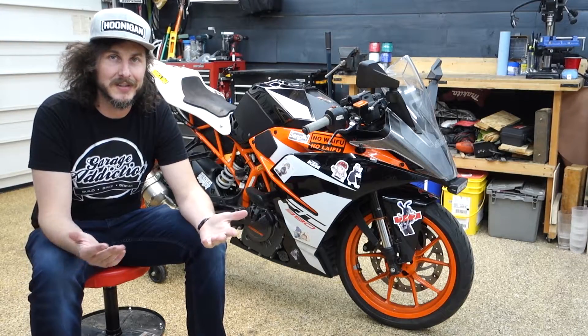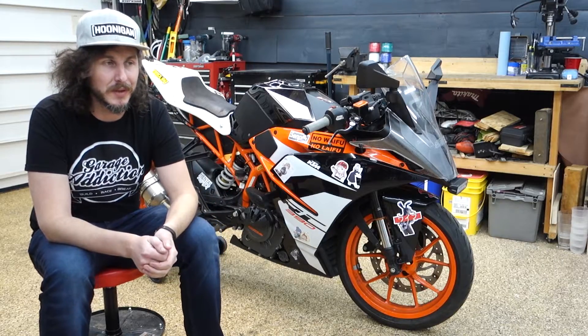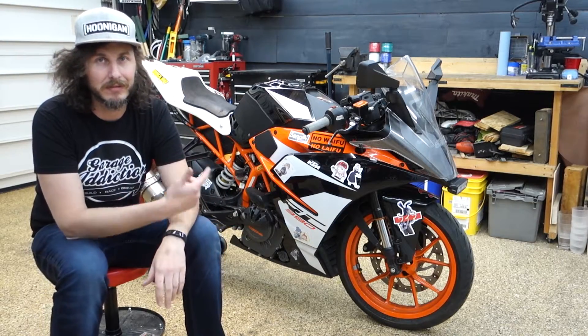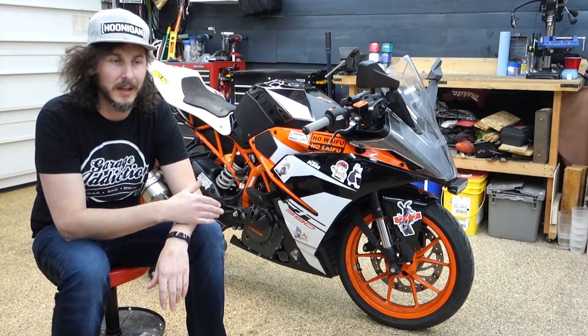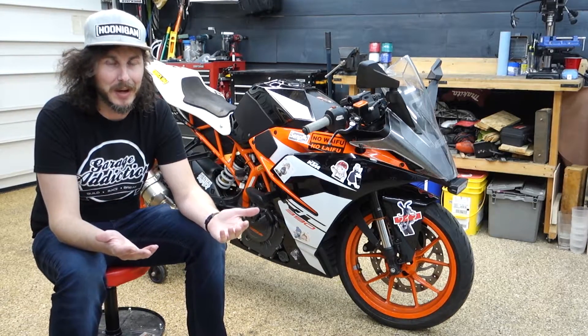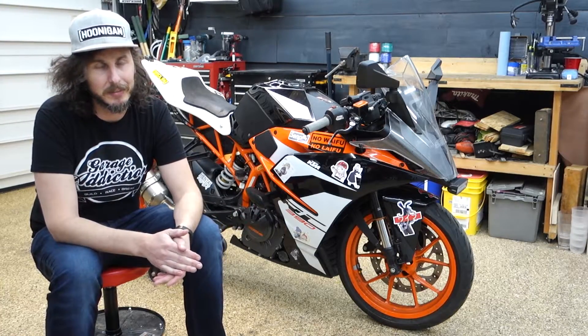I kind of went over some of the plans that I have for this bike. The main thing that I want to dig into is that coolant issue. So first things first, fairings are going to come off. I'm going to look at the coolant lines, make sure they're all good. Realistically, we're probably going to be dropping the engine, taking the head off, getting that machined, and then putting it all back together.